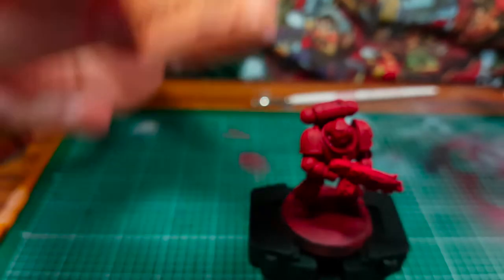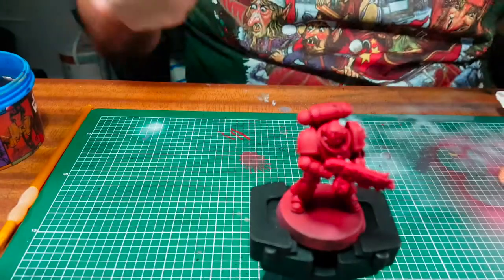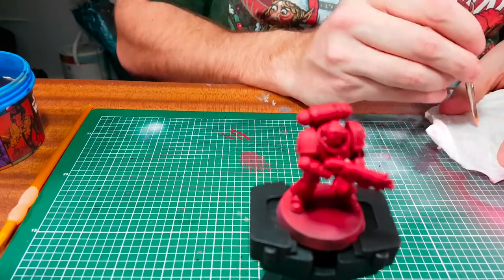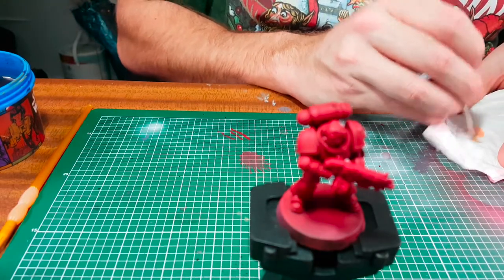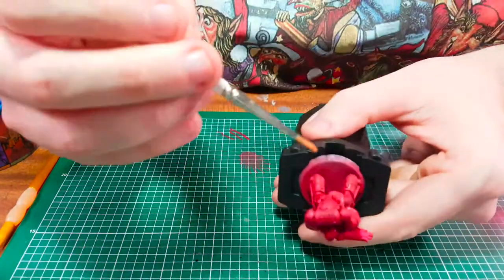Next, for the dry brush we're going to use Citadel Kindle Flame and then we're going to use the Army Painter small dry brush. I'm going to dab the brush into the pot, get a bit of paint on the end, and then get rid of the excess by dabbing it on the napkin. Then we're going to lightly go over the edges and the corners.